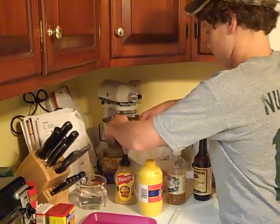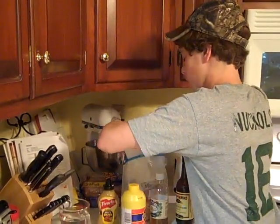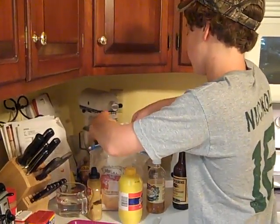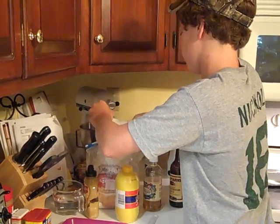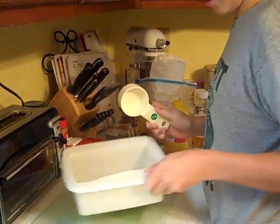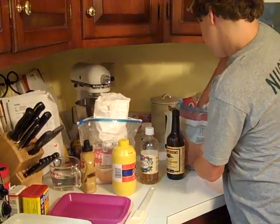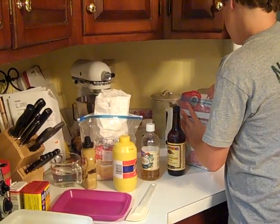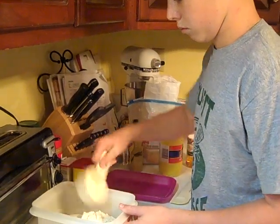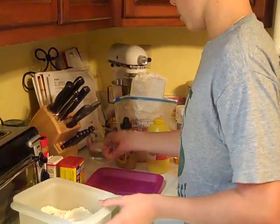So first we're going to take the cornmeal — one cup of cornmeal — put it in our container. Then we're going to take another cup of flour, and then we're going to dump the water in.